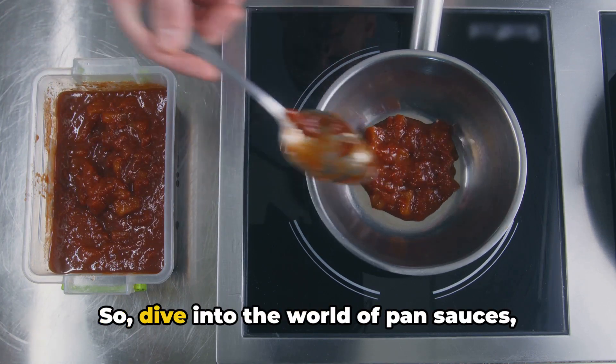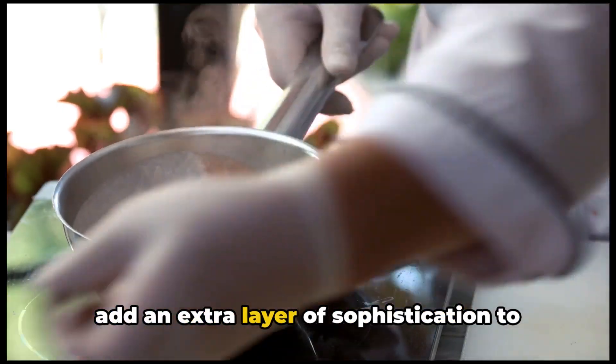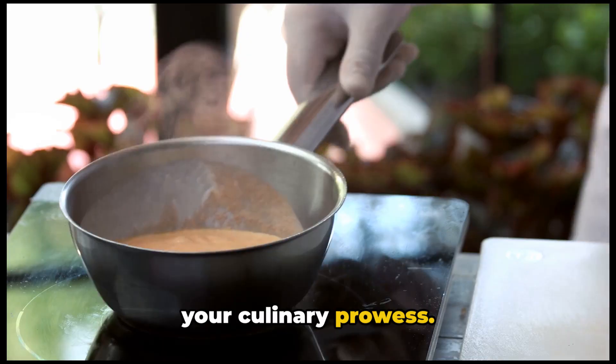So, dive into the world of pan sauces, experiment with different combinations, and add an extra layer of sophistication to your dining experience. Your guests are sure to be impressed with your culinary prowess.